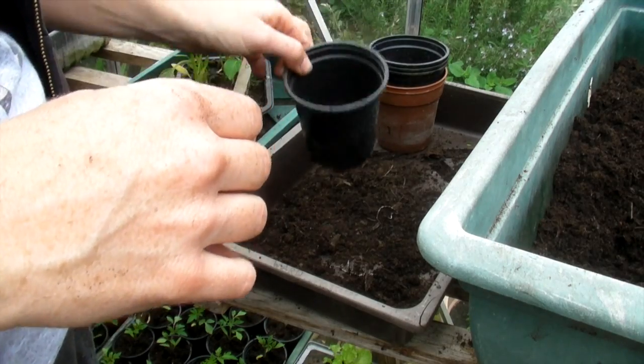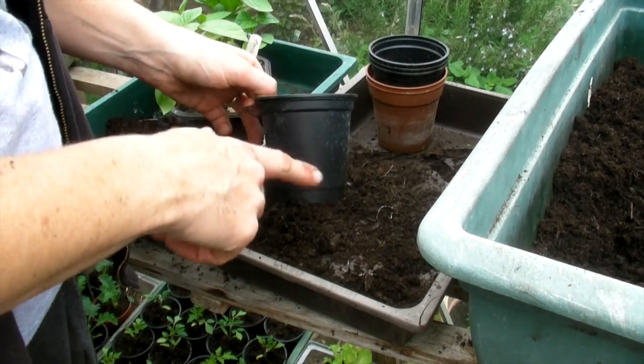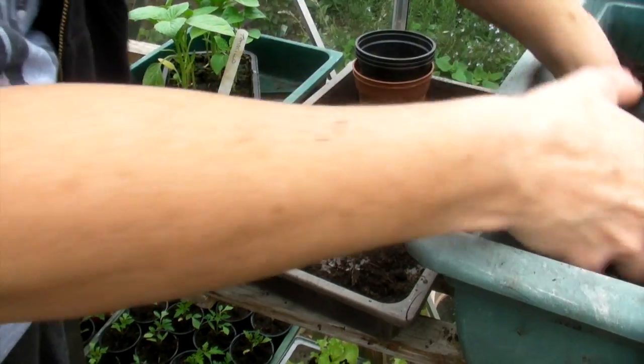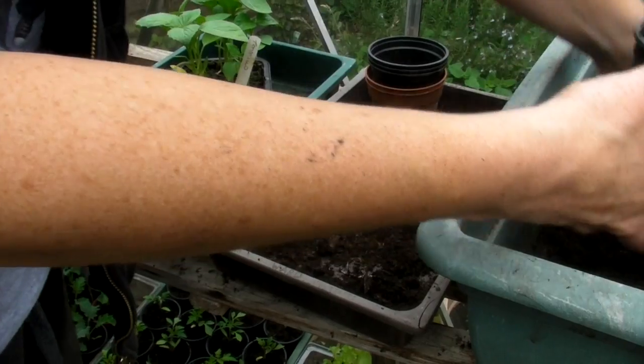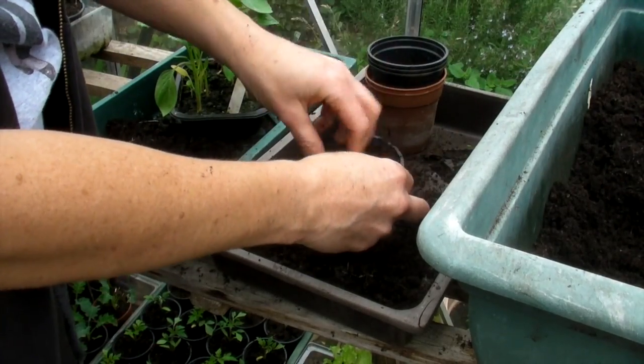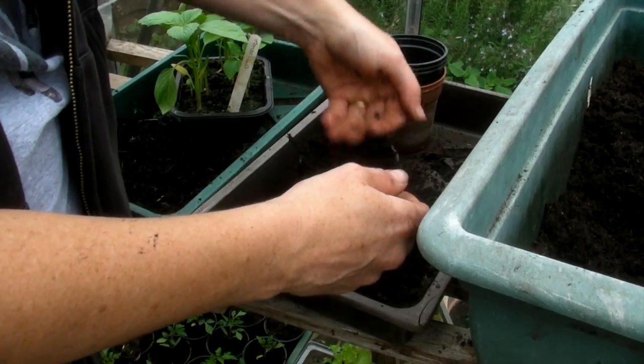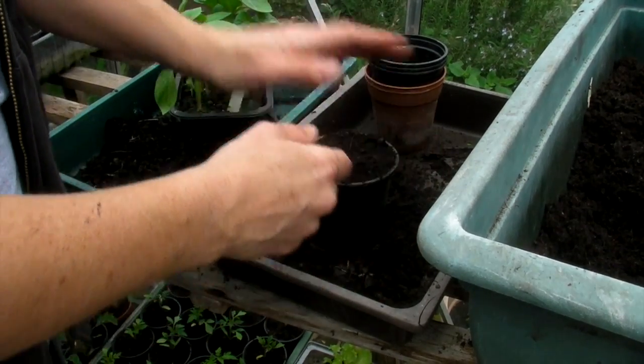Okay, so what we're going to do is put one plant in a three-inch pot. Just fill your three-inch pot up with normal multi-purpose compost. Give it a gentle pat down, but not too hard.